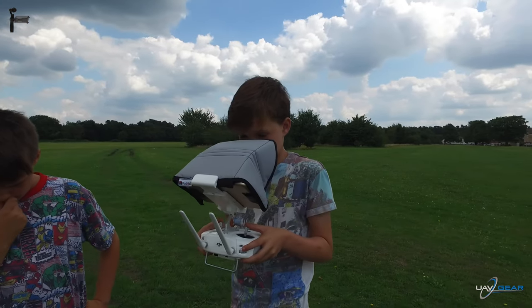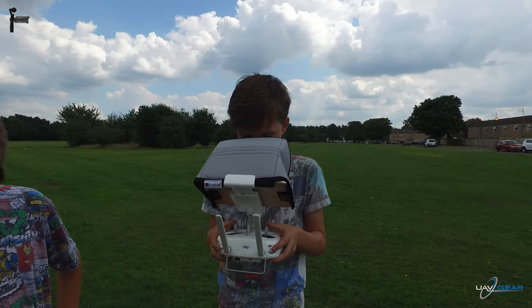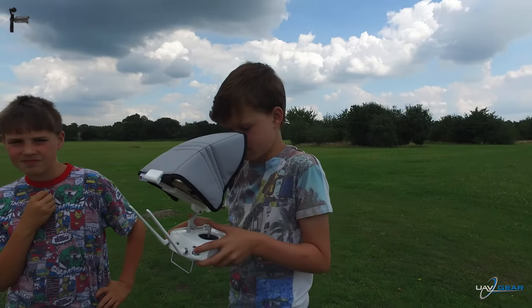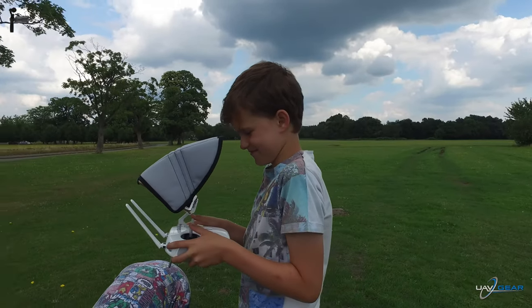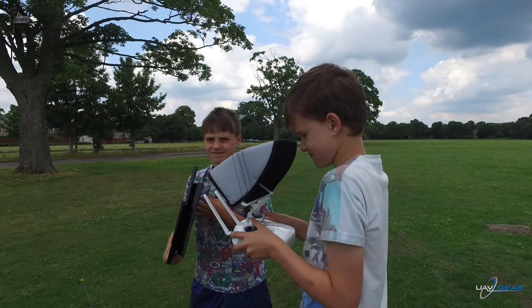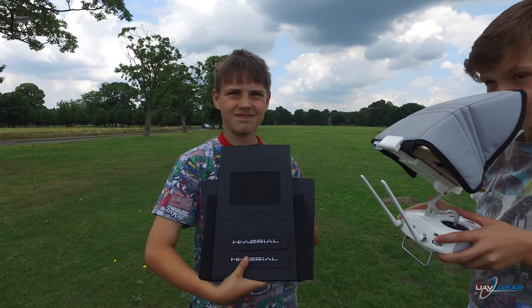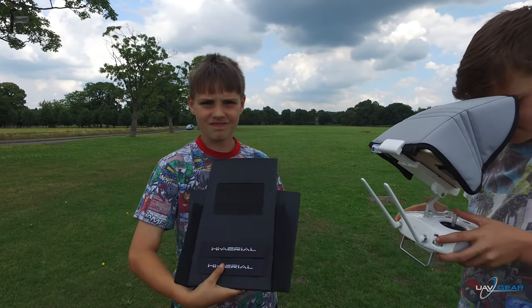So now when Gear UAV said, do you want to try this one out, I said, oh, definitely. So that's the one I currently use, as Noah's nicely modelling for us. And then this is the one Bailey's showing here, from Gear UAV. So we're going to get that installed and show how nice and easy it is.